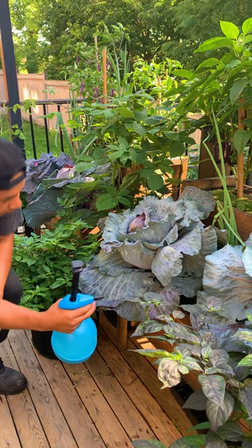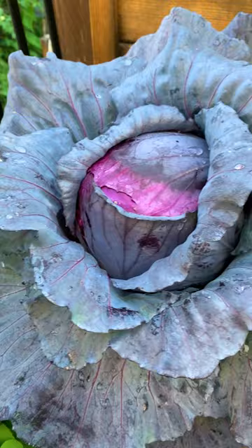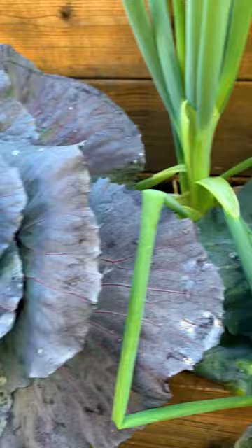The sulfur component in onions keeps bugs at a distance by producing an odor that bugs hate. You can also plant onions near brassicas to repel cabbage moths from laying eggs.